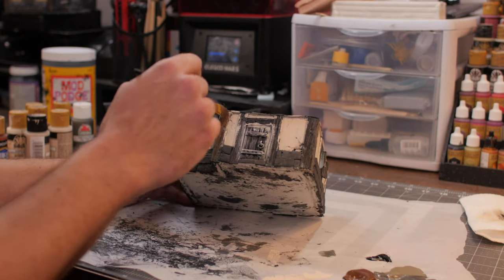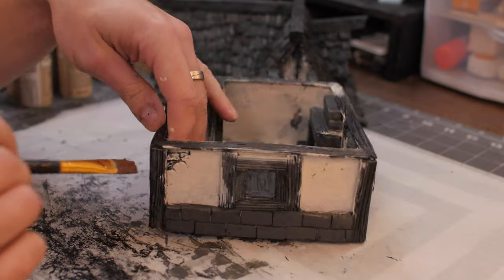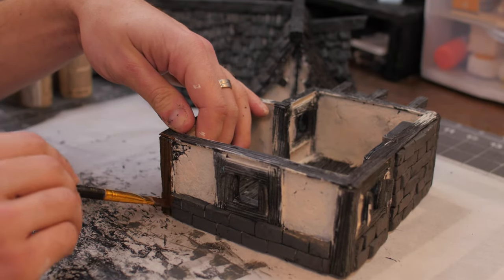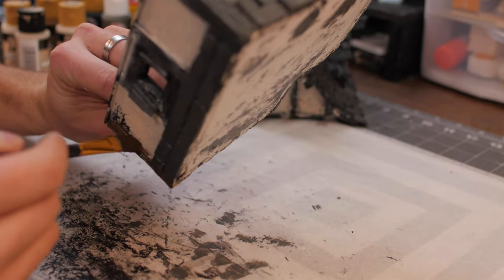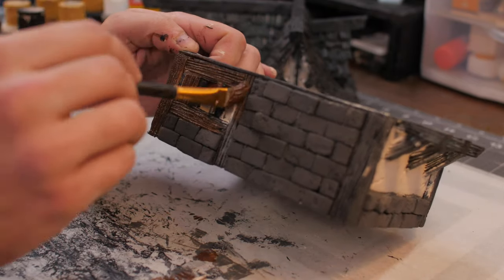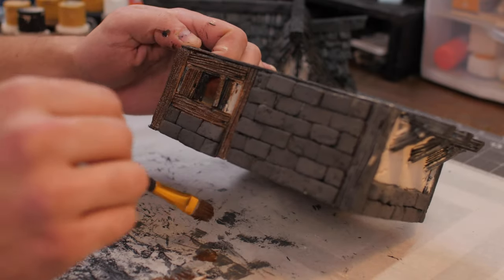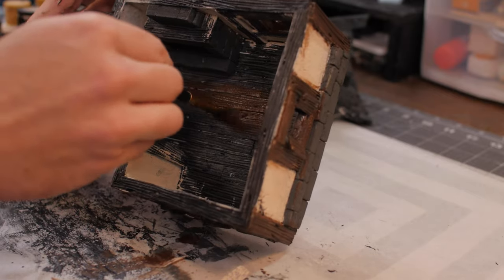Now we're going to take some burnt sienna and start painting all of the wood in the exact same way we've been doing. We're just laying all these base colors right in and not worrying too much about over-painting onto each other — we'll clean it up later. You want to kind of catch all of the edges of the wood to really make sure each piece is covered.